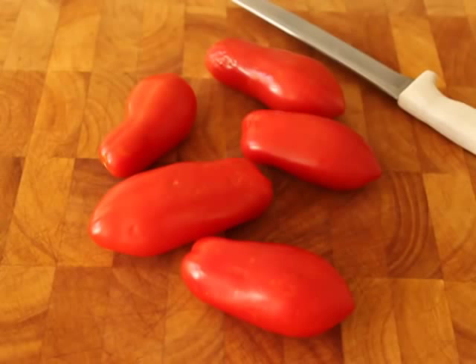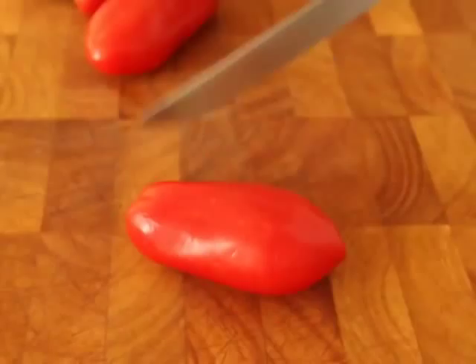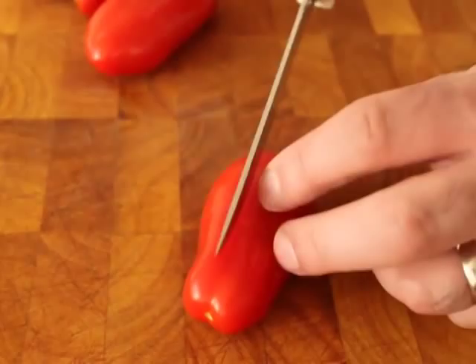As luck would have it, I found some fresh San Marzano tomatoes at my local produce market. These are not from Italy, of course — the real San Marzano are from Italy — but these are grown from San Marzano seeds here in Northern California. The San Marzano is considered the king of the plum tomato, and they make a great tomato sauce.